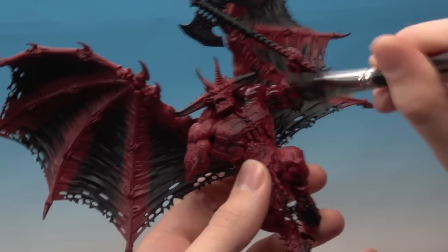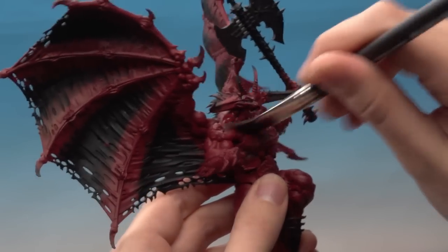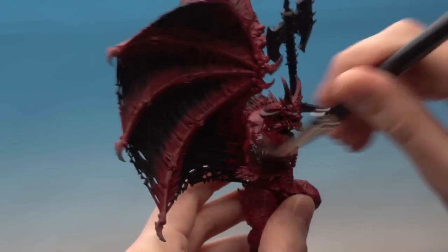Leave this plenty of time to dry — about 40 minutes should be fine. As it's drying, keep an eye on it to make sure the shade isn't blobbing up towards the bottom of the miniature in particular. If it does, just use your brush like a sponge to get rid of the excess.